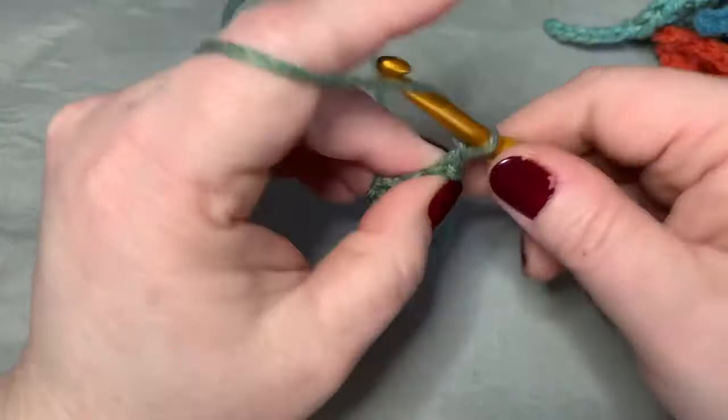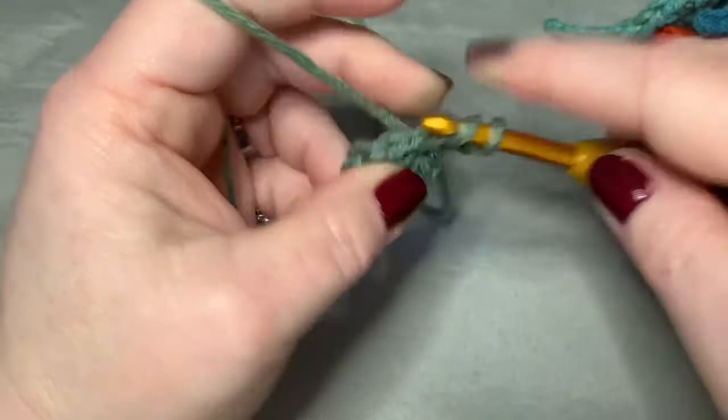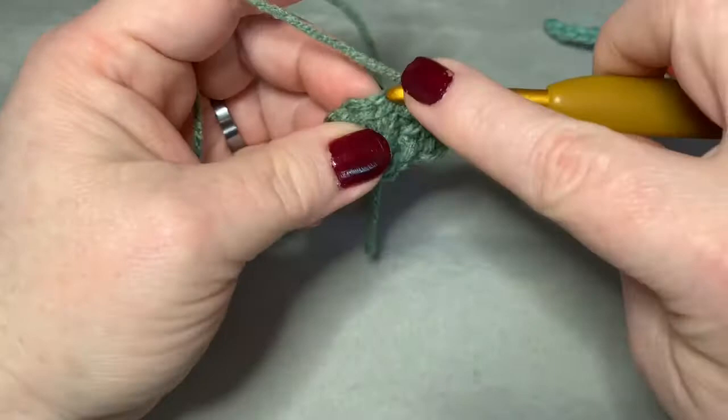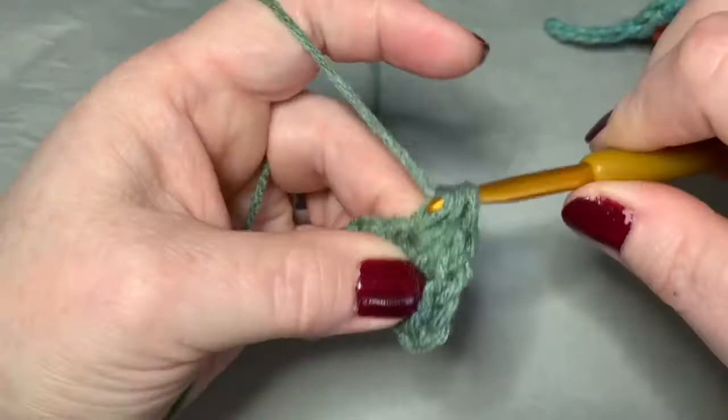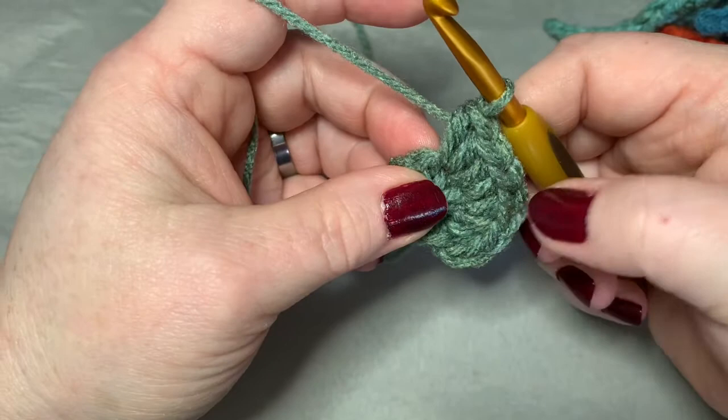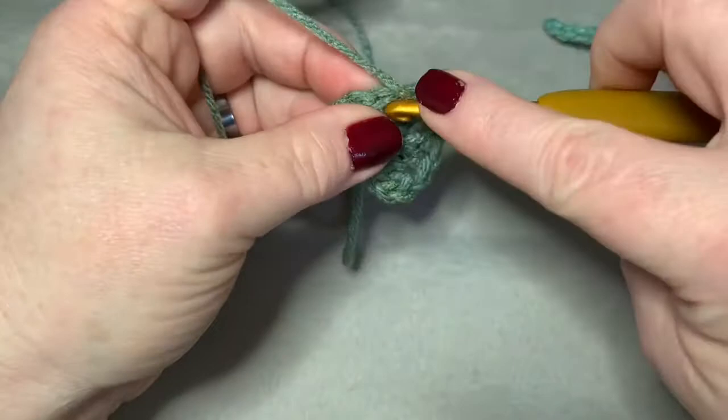Then you're going to chain two. That counts as your first half double crochet. In that same stitch we just did, we're going to do a half double crochet. In the next stitch, you're going to put two half double crochets, and in the next stitch, two half double crochets. Now you're at the top of your leaf and you should have, counting that first chain of two, eight half double crochets in total.